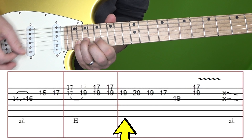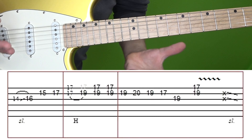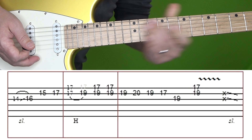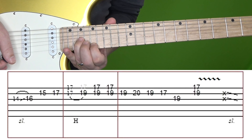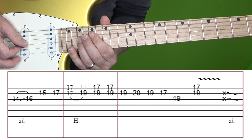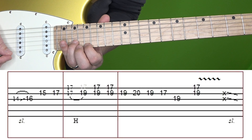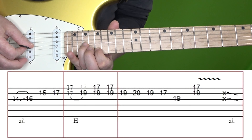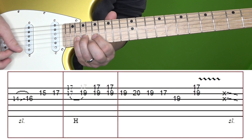Now the final box goes like this. A lot of times I see tabs either leave this part out or just have something weird. But when I listen back to the original very closely, it's: 19, 20, 19, 17 on B, and then 19 on G. And then we're going to play the 19th of B and 17th of high E together with vibrato. Then you're going to do a little string scratch on the G and B and slide down. Here's that last box again.